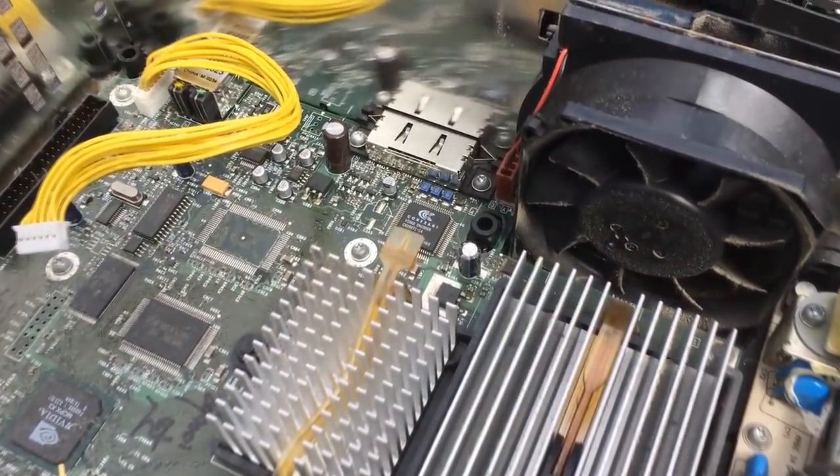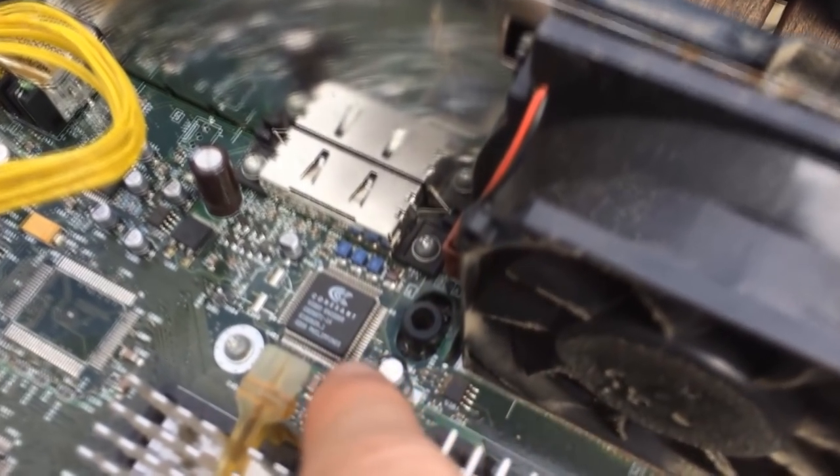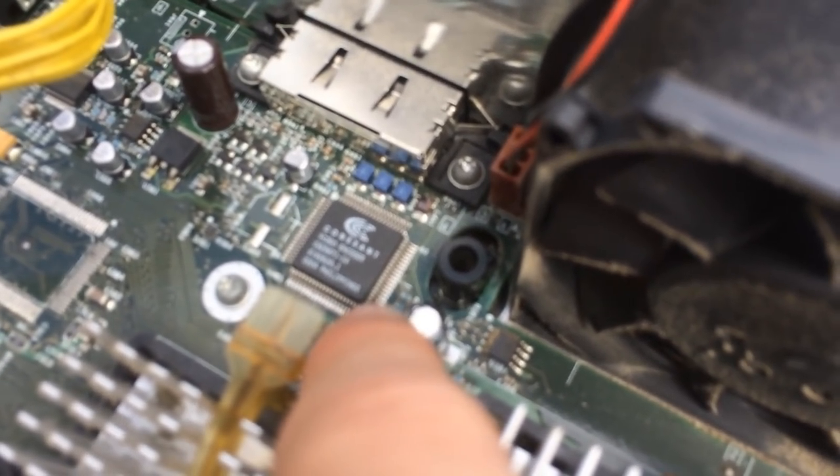We needed to identify what model of Xbox this was to make sure it was safe to remove the clock capacitor, which goes bad after all the years the Xbox has been in use.